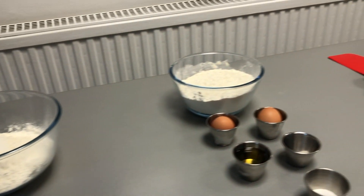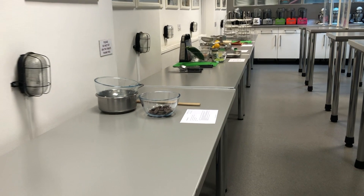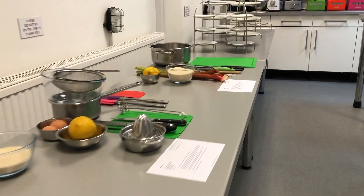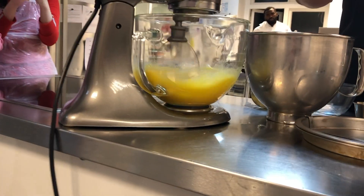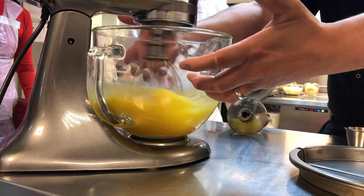So we had a group of 12 of us in total and we split into groups of four as there were three main tasks to be done. One group was making the sandwiches, the second group was making the scones and the cakes, and the third group was making the curds and the jam.